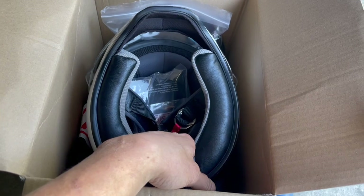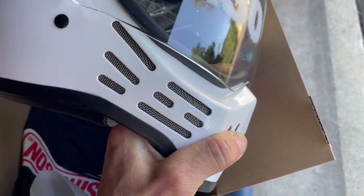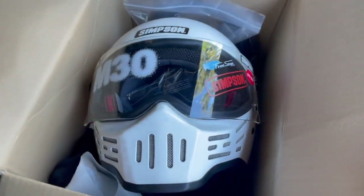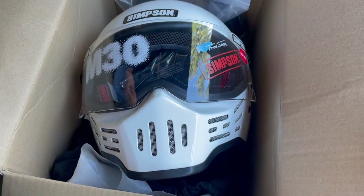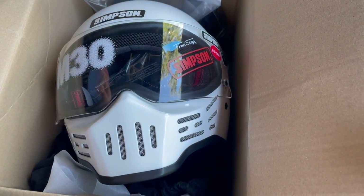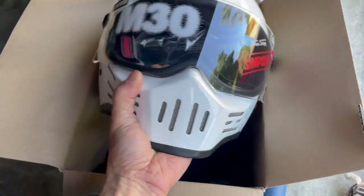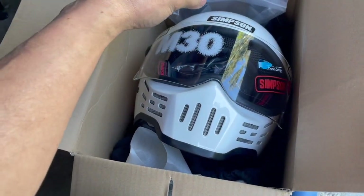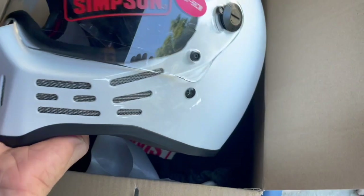I haven't tried it yet, so we'll see. This is a $400 helmet — it's a pretty simple helmet, there are no vents or anything. It's kind of similar to the Bell Bullitt helmet, but obviously this one has a chin bar. It does have air ventilation, but the rest of it is just round. I like these types of helmets because they're less bulky, so they catch less wind and have less wind noise.